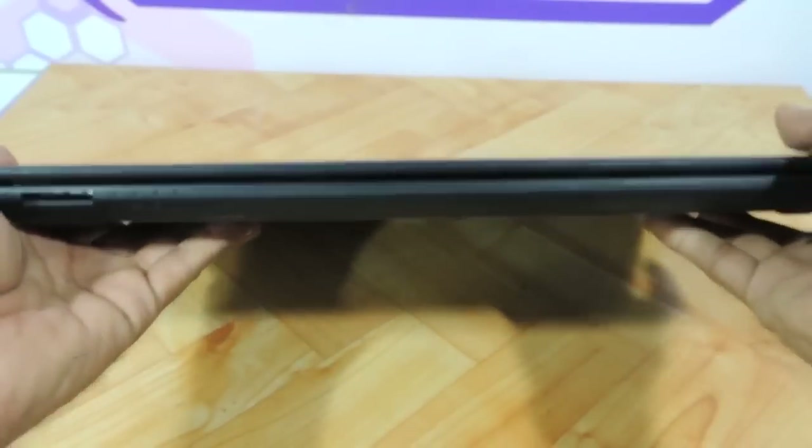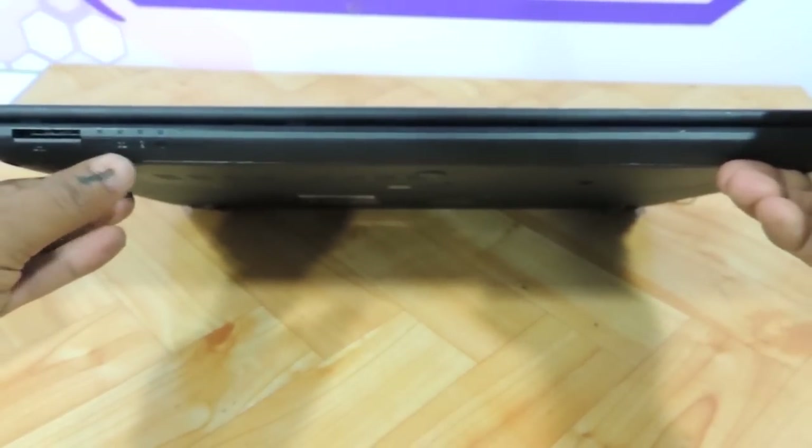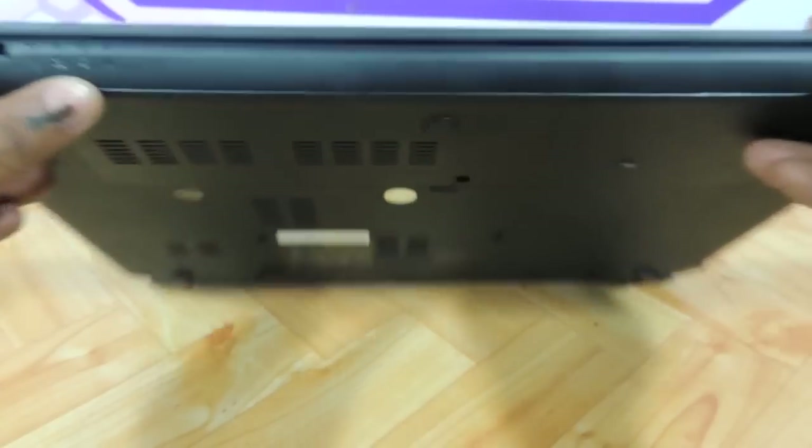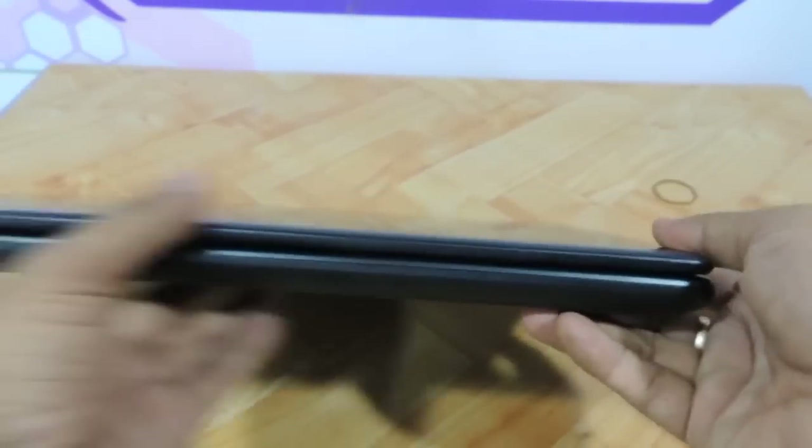Let me show the front panel. We have a memory card reader and four indicators: power, battery, hard drive, and Wi-Fi. These are the four indicators that are there, with no other buttons whatsoever.